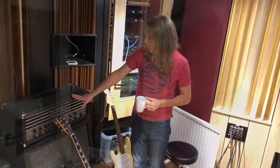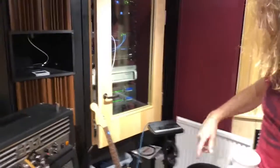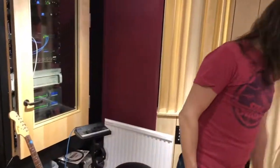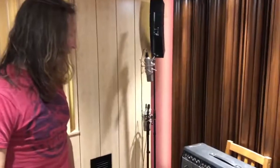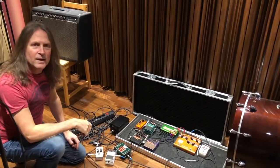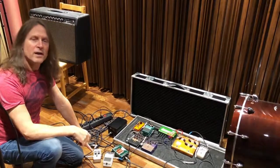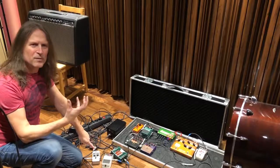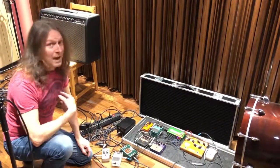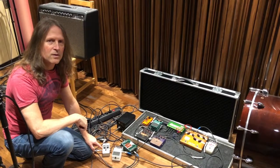The guitars I've used all throughout the recording are my old gold top and my Stratocaster. For clean sounds, there is nothing better than a Fender amp — this is a Fender Deluxe I've used for all the clean sounds. Honestly, when it comes to the clean sound, it's not only the Fender amp — it's this little thing over here, a key compressor that helps tweak the sound a little bit more, and I think it sounds even better. It does the job very, very well for clean guitar sounds.